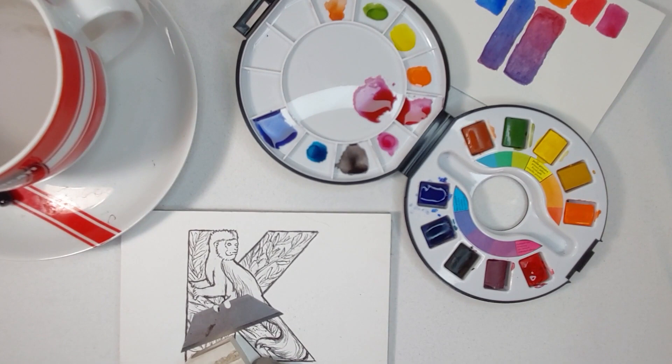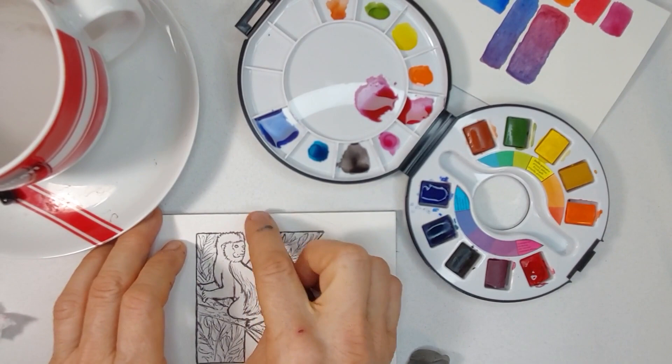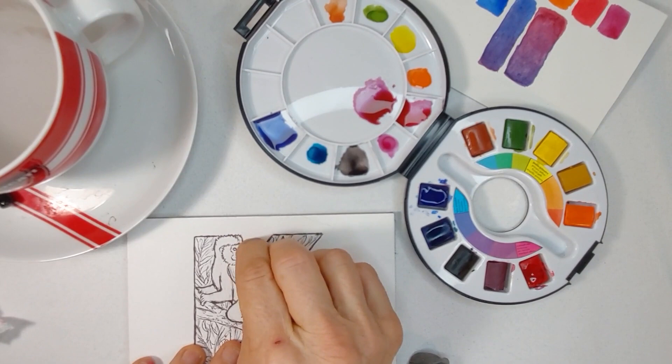This is a drawing done in ballpoint pen. His little ruff here is a little bit wrong, but I can go in and fix this. I'm turning this into a coloring book page too, but I can fix that in Photoshop for the black and white for my coloring book.